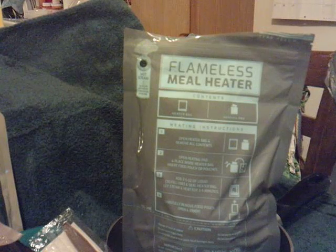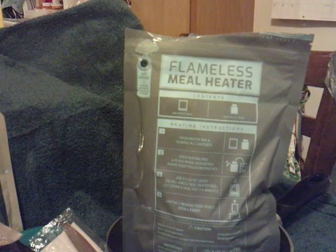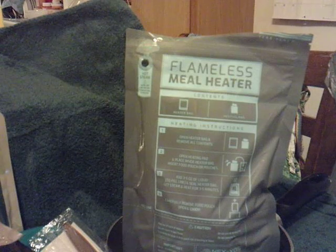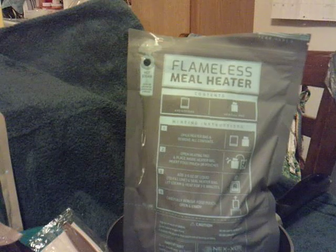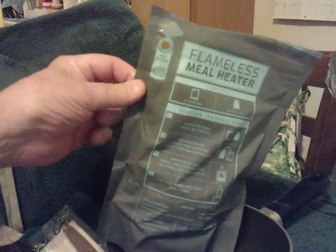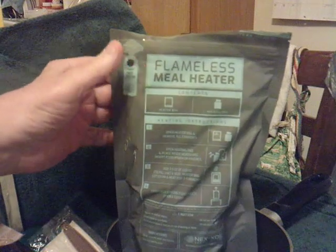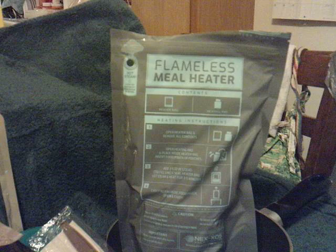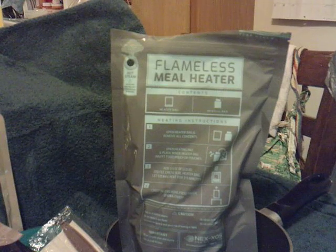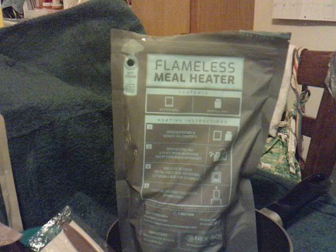Should be about right now. I think I have secondary burns on that one hand. If anybody ever wants a good ration heater, these are the ones to do. The last two or three have rocked my world and this one is no exception. You ain't going to get burned on a U.S. FRH — you're lucky if they work at all. That's why most of them I just put in boiling water. But this one is hot, friends.